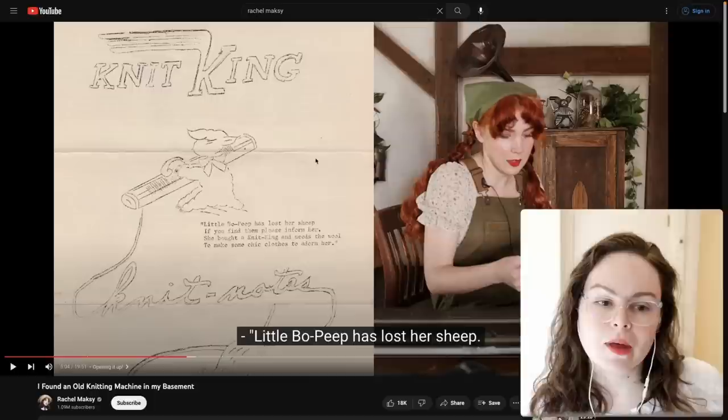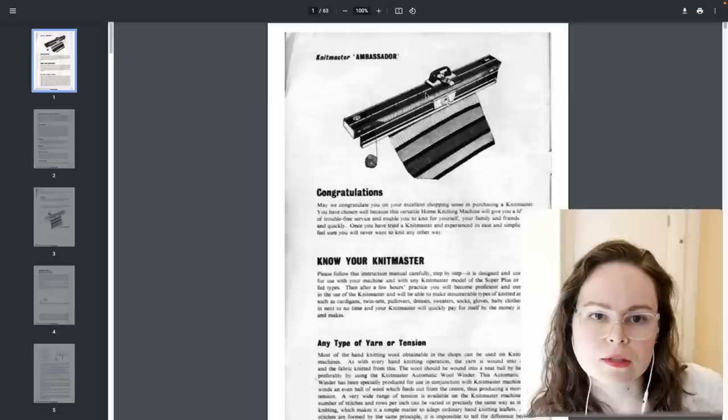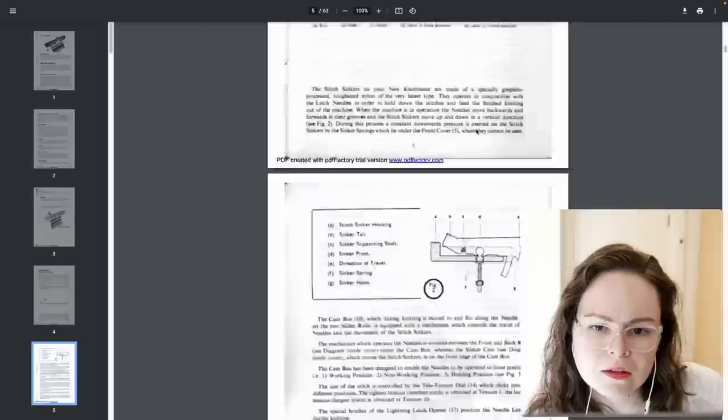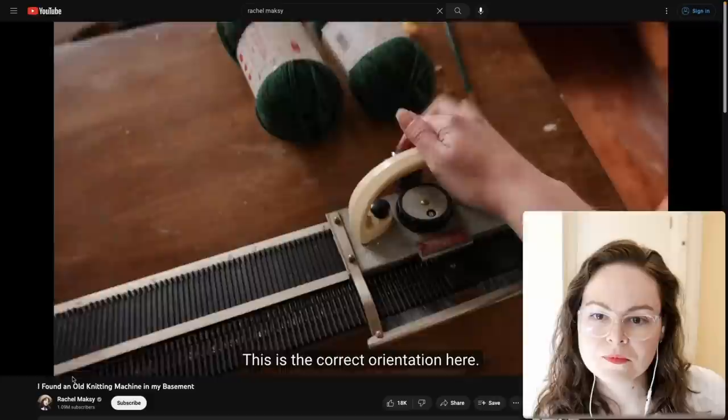MK Manuals is a website that has instruction manuals for most of the old vintage knitting machines. I found one similar to what she's got. This one has a yarn feeder — I don't think hers does. I couldn't find one that went back to the 50s. Always read the instruction manual that comes with your machine — these are usually pretty helpful.